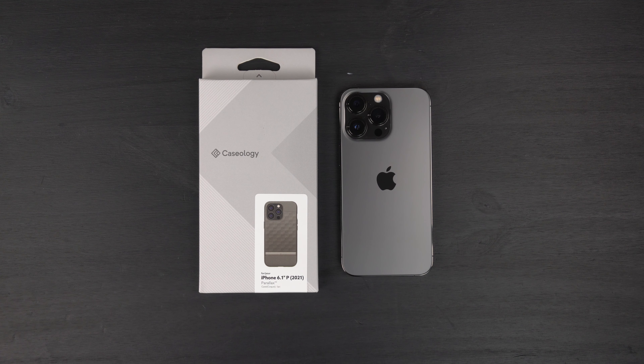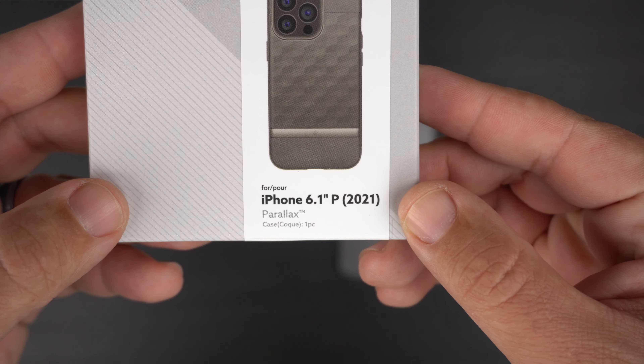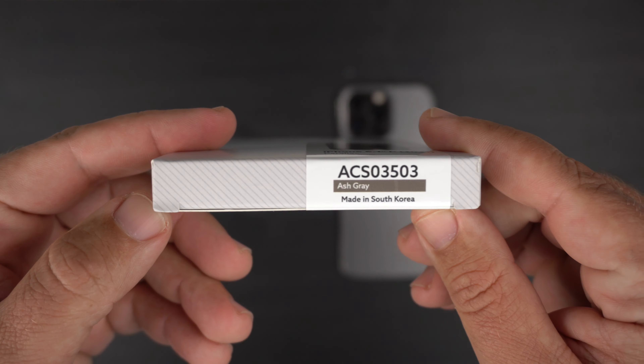Let's take a quick peek at the actual packaging. As far as the packaging goes, it's pretty generic — has a very dull gray color, Caseology branding, a picture of the phone inside the case, '13 Pro' as it says, Parallax, and that ash gray color. On the sides you have Caseology branding, and nothing really on the back to talk about.